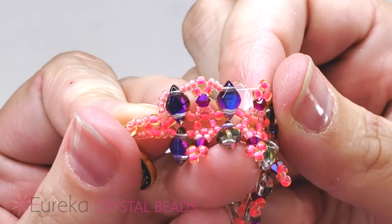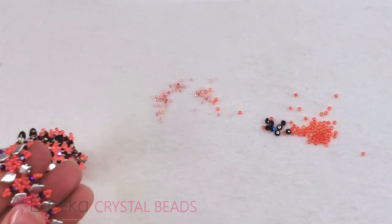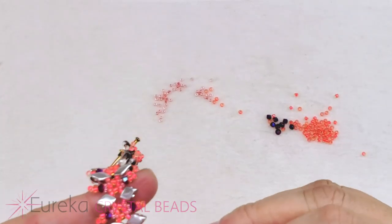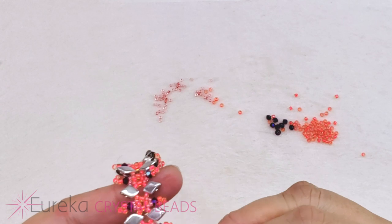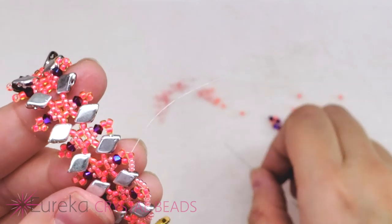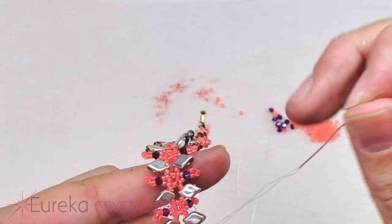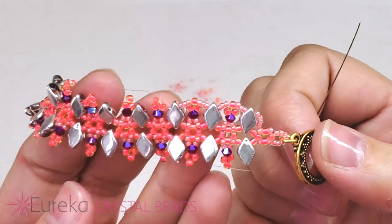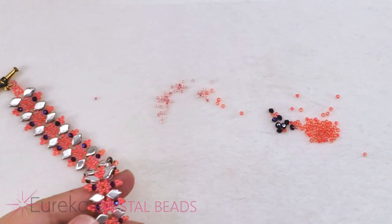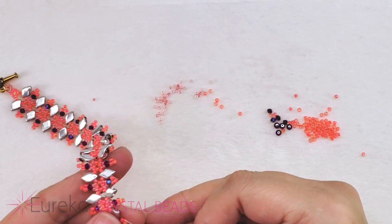Now that we've added those four we're not going to be picking up any more groups of four — now it's going to be groups of three. I'm coming out of the tip of that gem duo and I'm going to go through the tip of the picot right there of that first little fringe. I'll pick up three more 15s and go through the tip of the next gem duo. That's what we get — a nice scalloped edge.